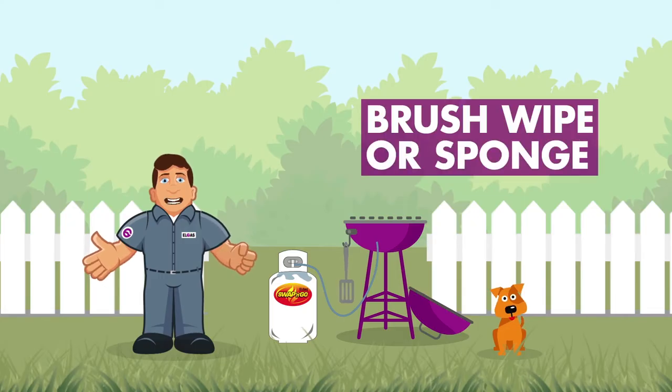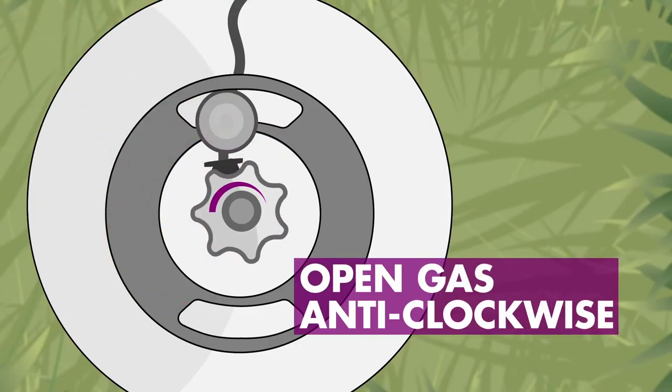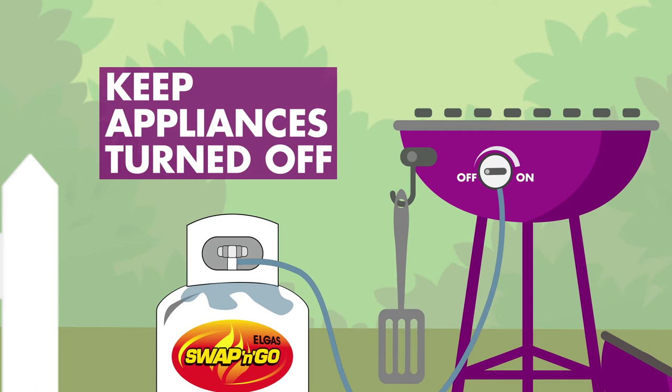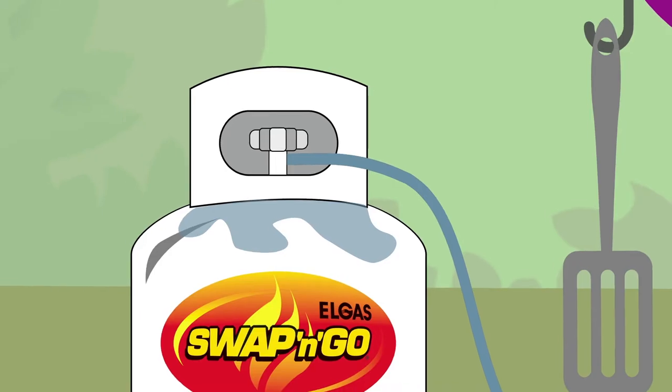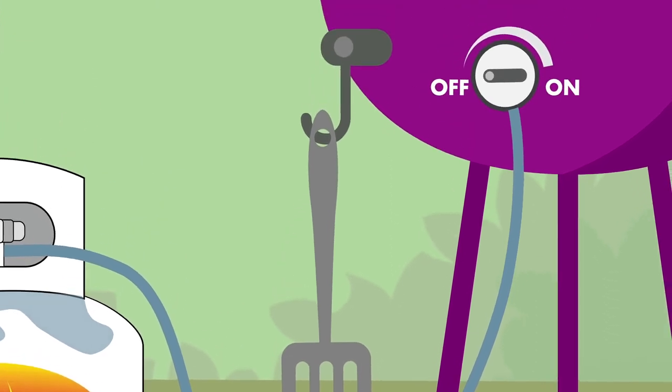Brush, wipe, or sponge it all over. Next, twist your gas bottle without turning on any burners. This pressurizes the system. Check for bubbles from the gas bottle valve all the way to where the hose attaches to the barbecue.